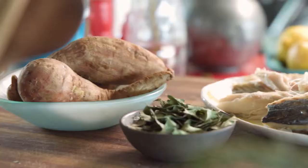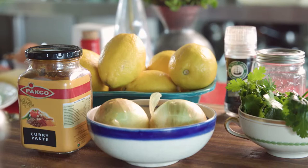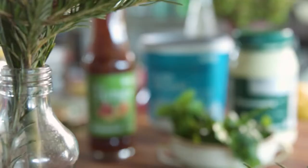For them you'll need sweet potato, snook, and curry leaves, onion, curry paste, lemon, and fresh coriander. On the side, a sort of chutney dipping sauce made with chutney, yogurt, mayo, and fresh coriander.